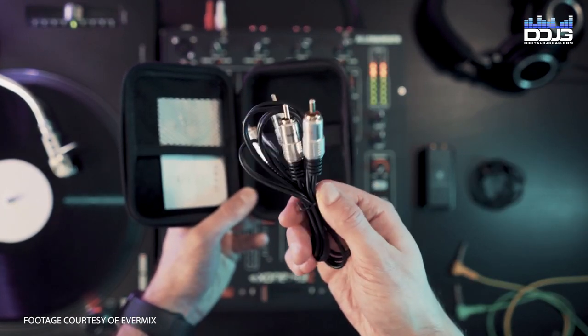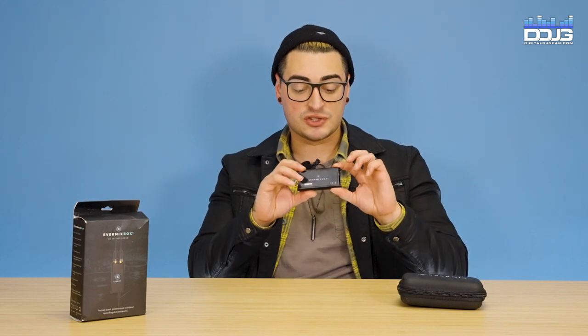First impressions of the Evermix Box 4 is that this is a small, durable, metal, lightweight piece of gear that comes with a carrying case, so that's cool.